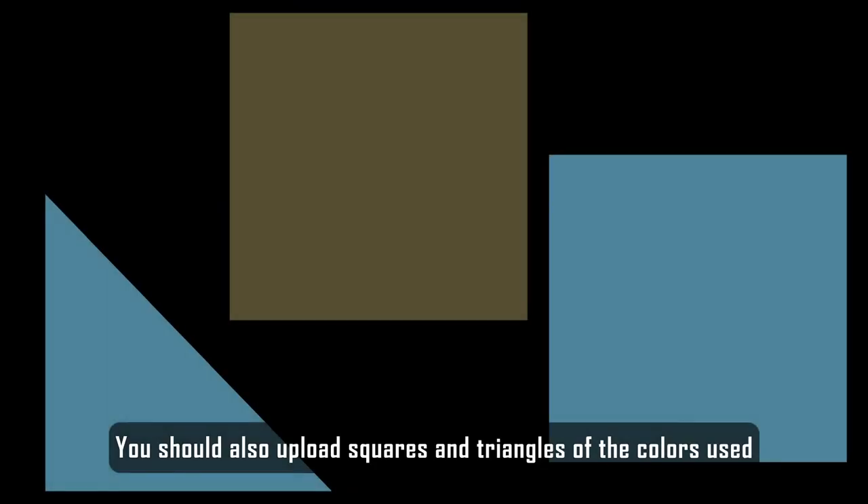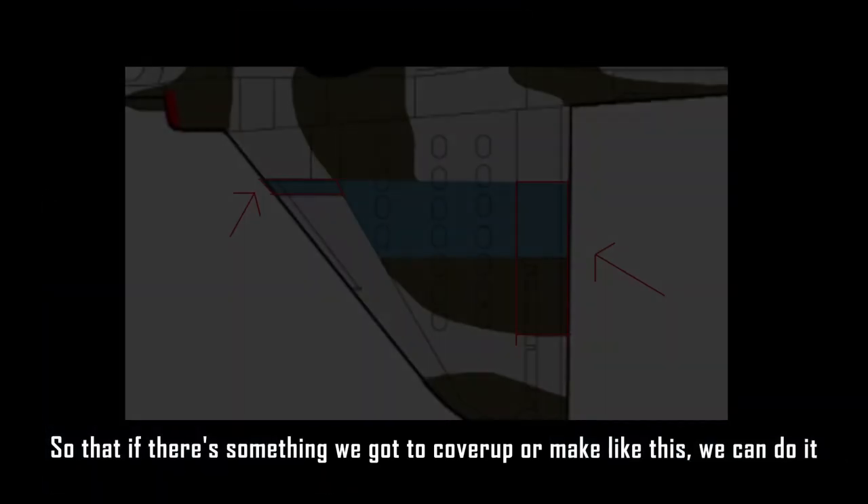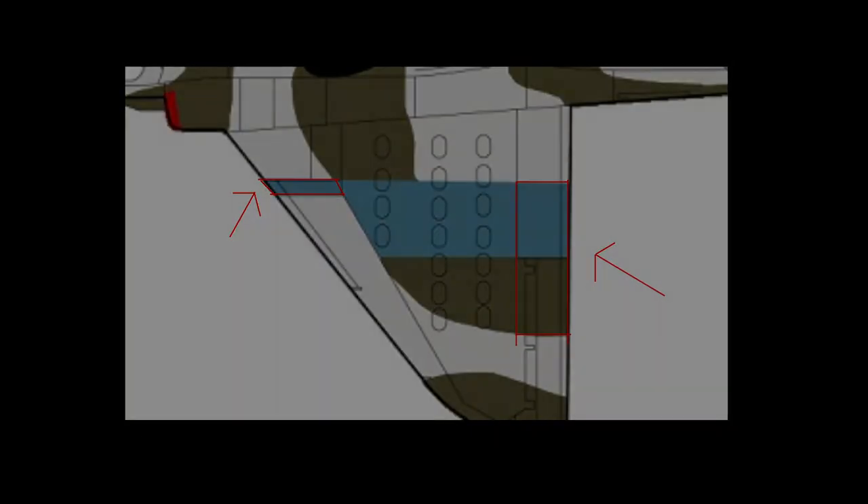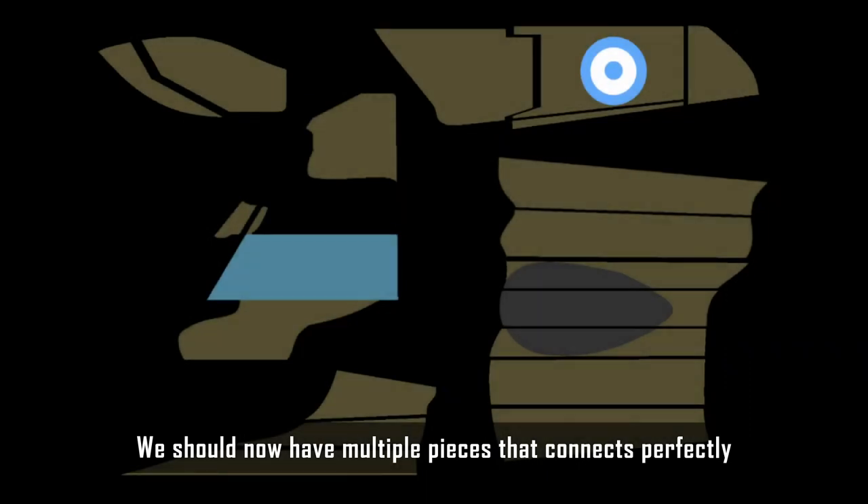You should also upload squares and triangles of the colors used, so that if there's something you need to cover up or fill in, you can do it. We should now have multiple pieces that connect perfectly.